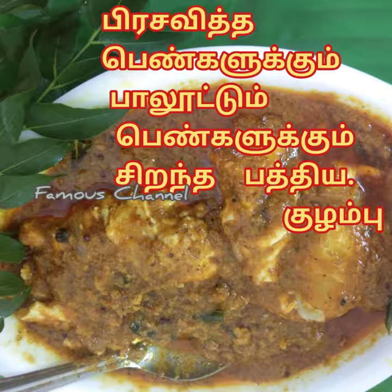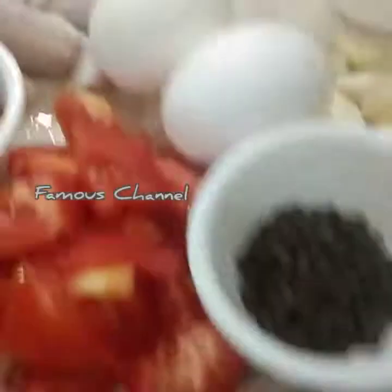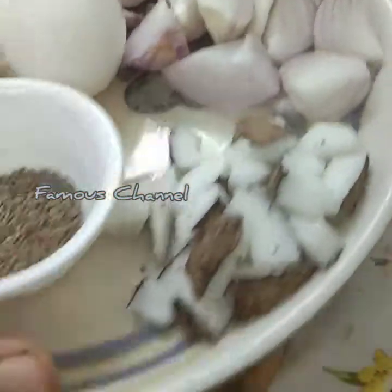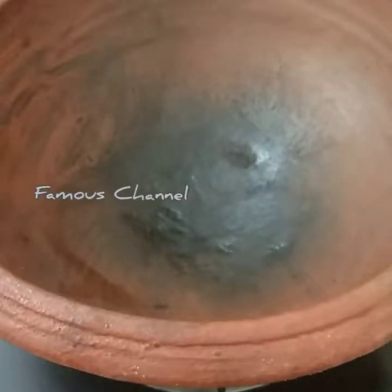Here we'll mix these three at a time. I'm going to add some salt to this. We'll add these in the middle, feed these in the middle, cut and cut around.